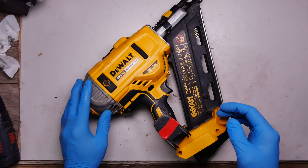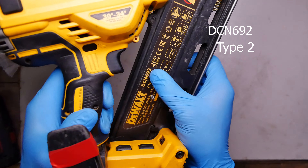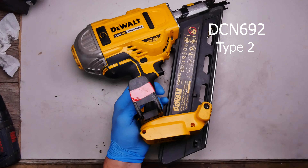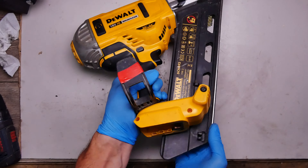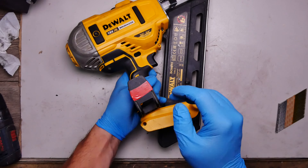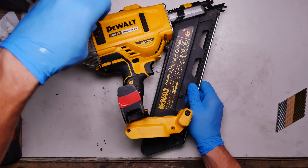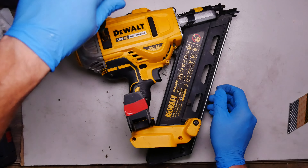Hello everyone. We have here the Devolt NATO DCN 692, and this one is type 2. The problem is the same as common for these models — it's just not firing the nails all the way. I will open the back cover to check the striker and springs.